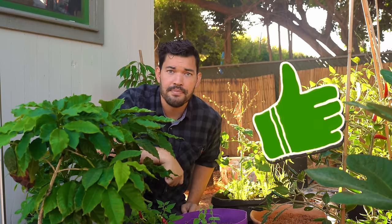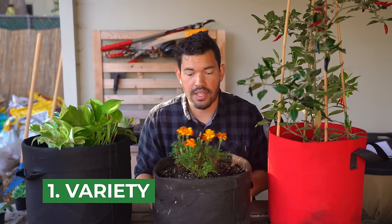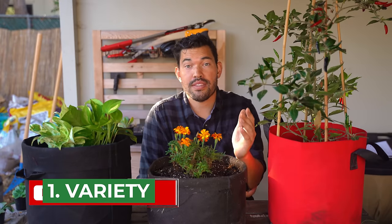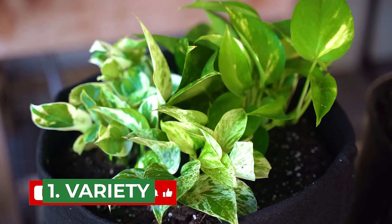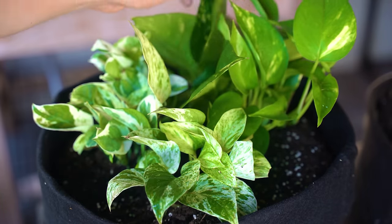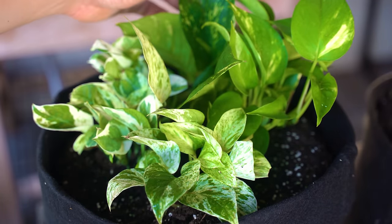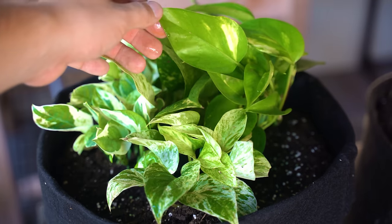Tip number one is the sheer variety of plants that you can grow in them. Much like any container, choose the right size, choose the right soil, and the options are limitless. You can see here I have three different varieties of pothos multi-planted into a grow bag that's actually growing outdoors in a shadier spot of my backyard. This works really well for this particular plant.